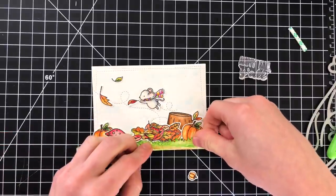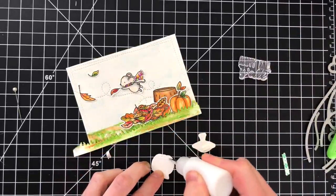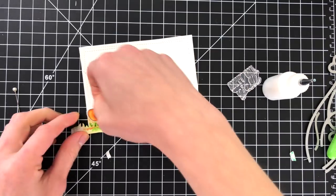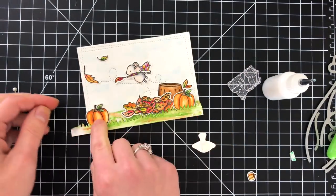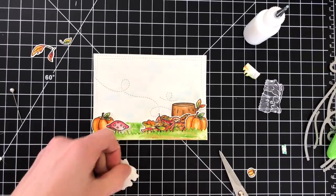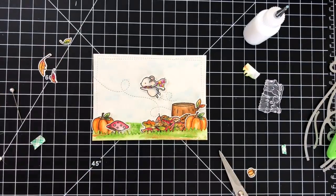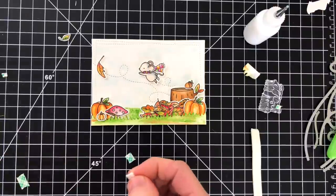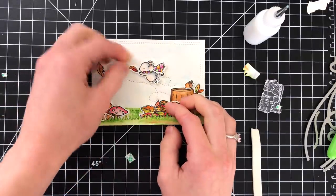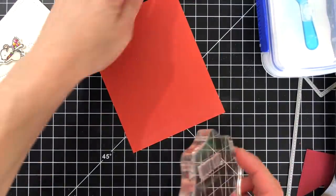I've loosely arranged where I want everything and I'm starting to layer the images onto my background panel. I popped up the grass with a piece of foam tape. My favorite way to attach images is to apply a little bit of liquid glue at the base of the image and then put a small piece of foam tape at the top — this puts the bottom of the image flush to the paper and lifts the top, creating a really interesting dimensional feel. For the mouse I popped the entire image up off the panel since he's flying through the air and needs a slightly different dimensional angle. I also popped up the leaves with foam tape — he's holding on to one of those leaves as he flies through the air.